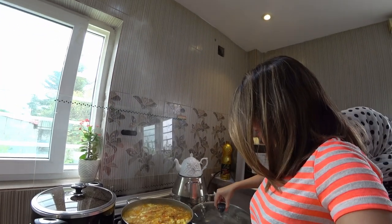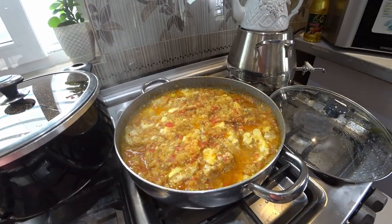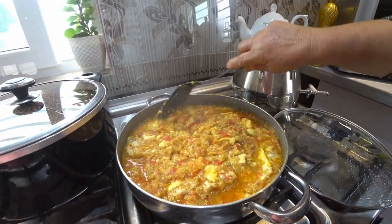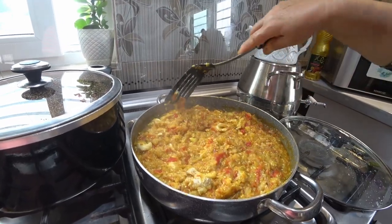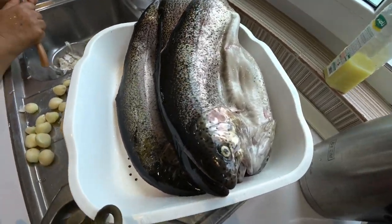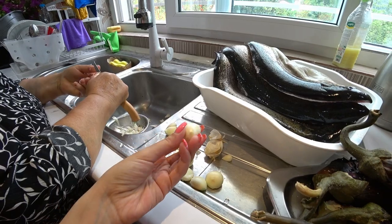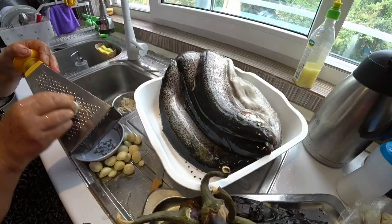Mirza Ghassami is ready — you can see it is cooked very well and it smells so good. Smoky aubergine and garlic, it is ready for eating. We also have salmon fish here and she's going to prepare the garlic to marinate the fish.